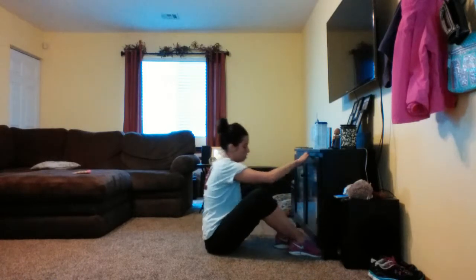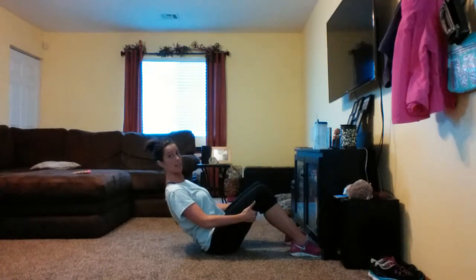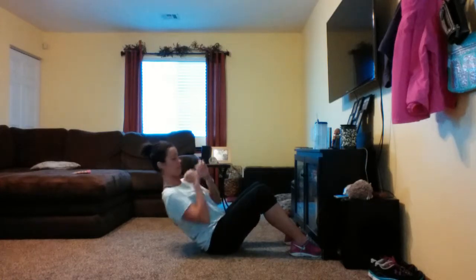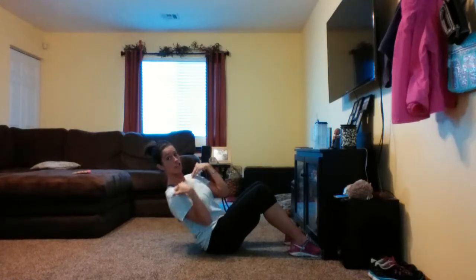Okay, so our feet are anchored. You're coming back to 45 degrees. Grab underneath your legs, get your back nice and straight. Let go. Twist. Look straight up to the ceiling. You're just moving your shoulders — not really moving the arms, it's the shoulders.